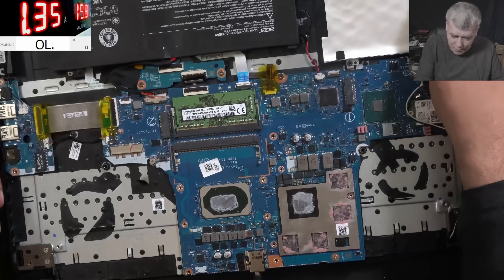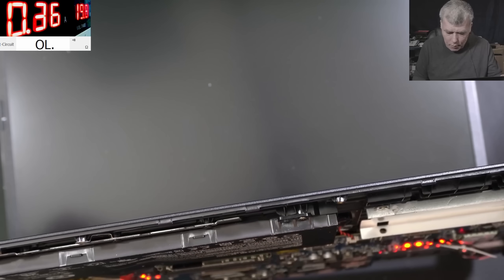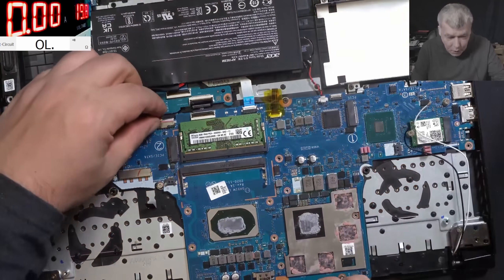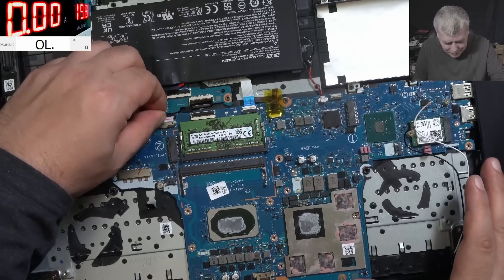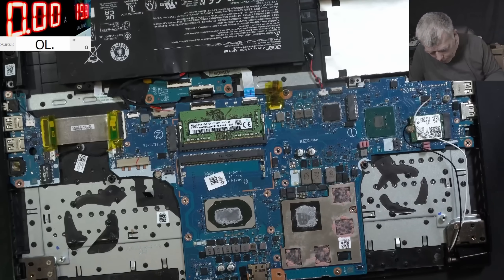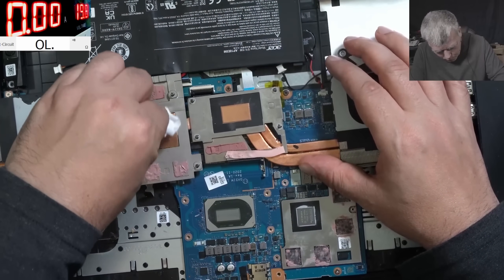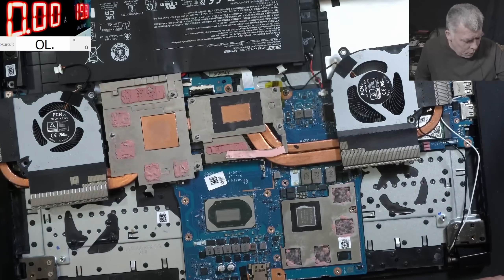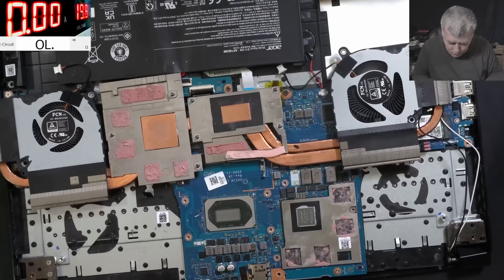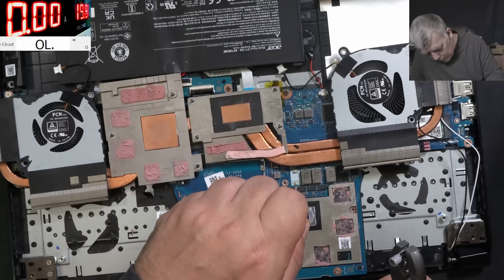Now let's see if it comes on. Pressing the power button - wait, it is coming on! But I don't have the heatsink on. It's coming on, I can't believe it. The thermal paste is kind of dry, so let's clean and apply new thermal paste. Perfect.